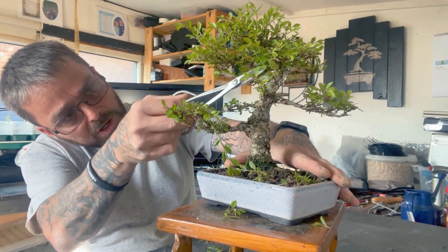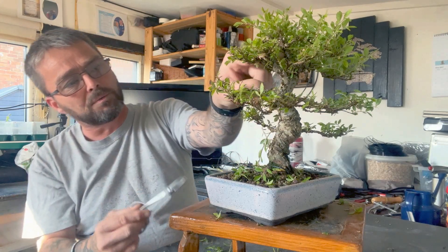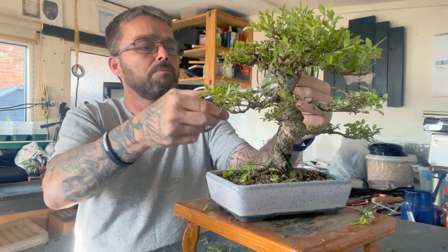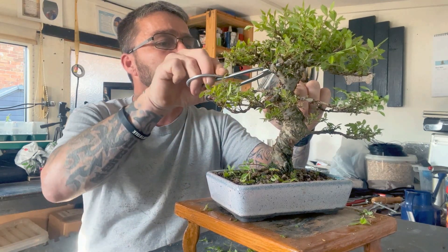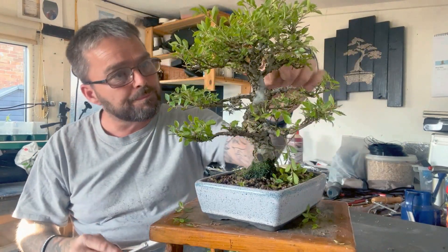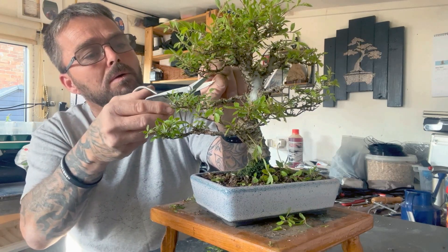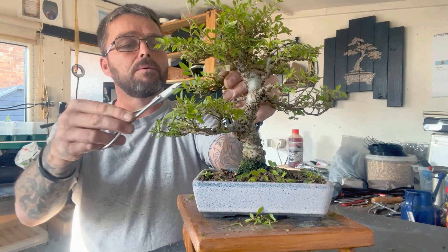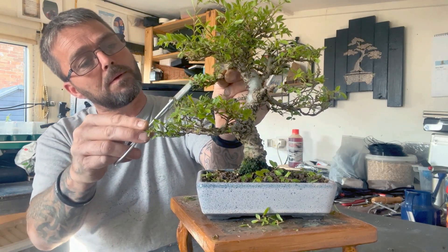We've got roots growing off the trunk in here which I don't want, because pretty much all the branches have developed where I want them on this tree, so I don't want to start again with a little thin branch. And again there's loads of little bits on the inside — that was growing down so I took it off, that's going backwards. That'll be a nice little pad there.